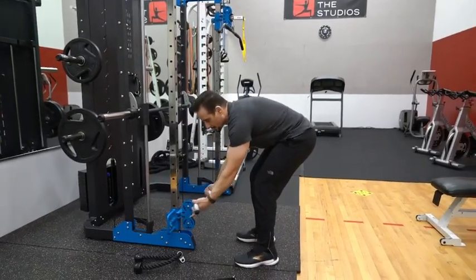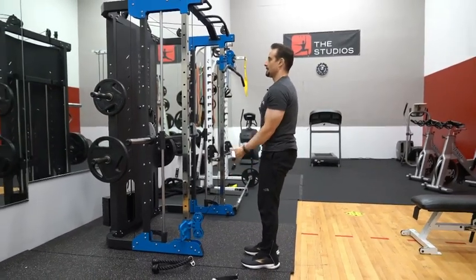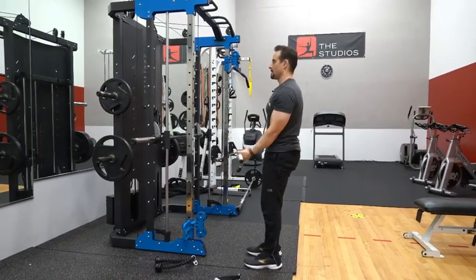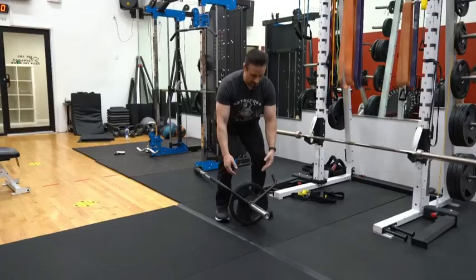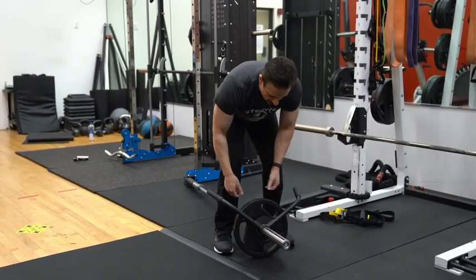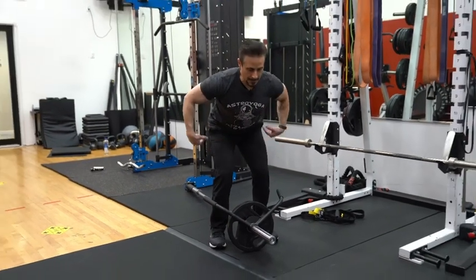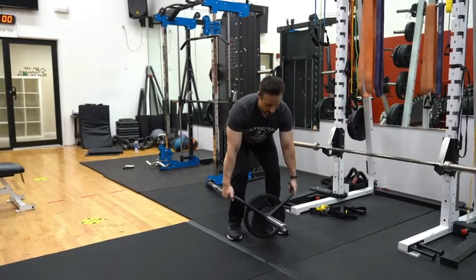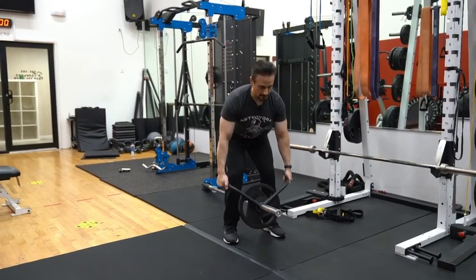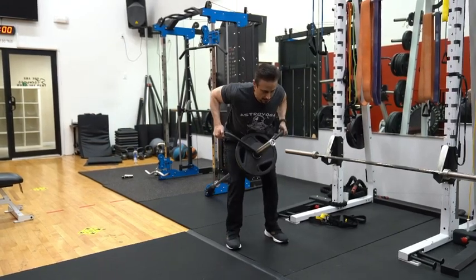Next exercise is a cable curl. Then for a landmine row, you're gonna have the attachment placed onto the barbell along with the weight that you need. You're gonna have your chest up, back straight, and you're just pulling up in a row fashion like that, bringing the weight up to your chest.